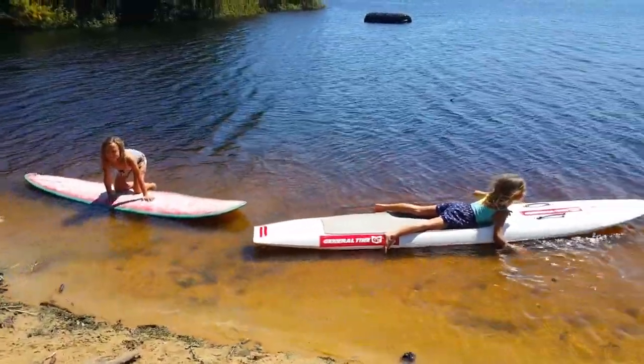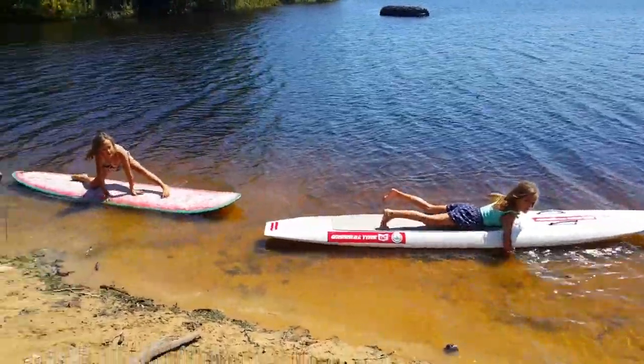Guys, the next pose is the splits. I can't do it. Come on, you can do it.